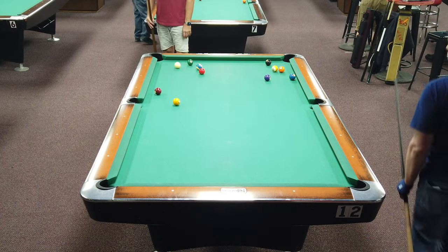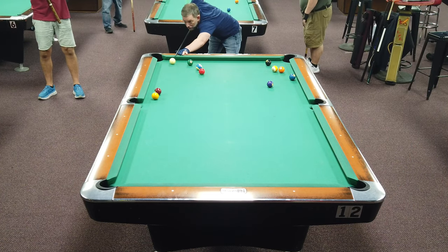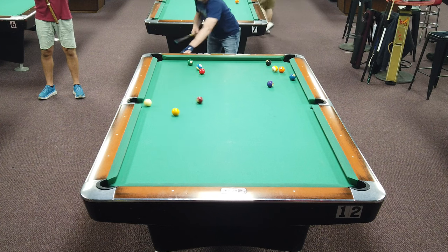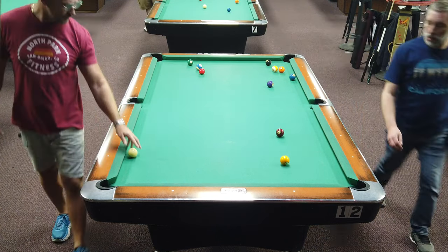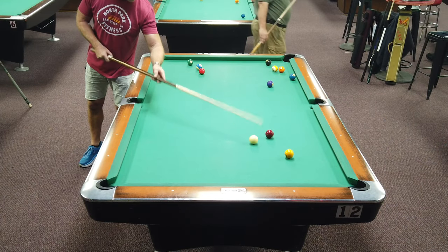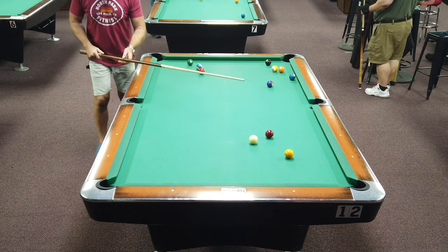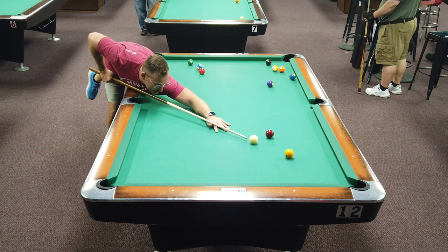I've got lucky here, managing to hide the one behind the seven, and he's at the seven first. So I've got ball in hand — nice little starter here. I'll try and give myself a nearly straight one shot, then screw back or draw back up the table, just off straight on that too.